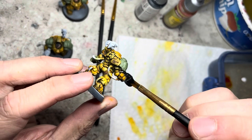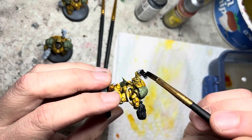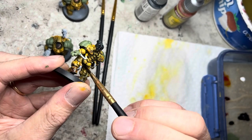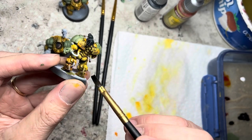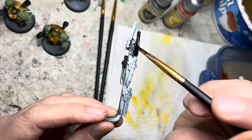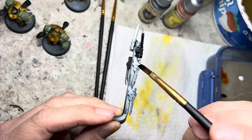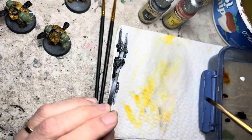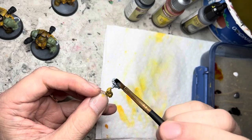Green-black speed paint goes on the guns and the grenade launcher. I also put it in any exposed joint areas. The plasma blade bits also get grim black.